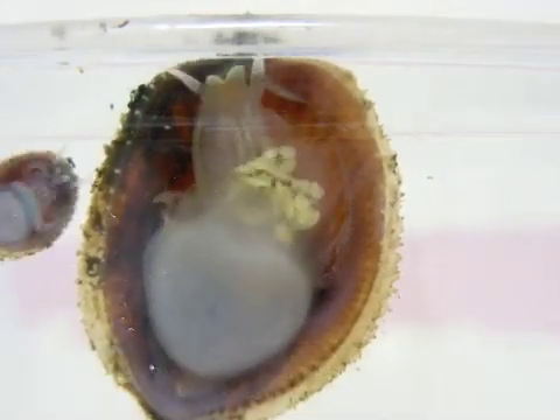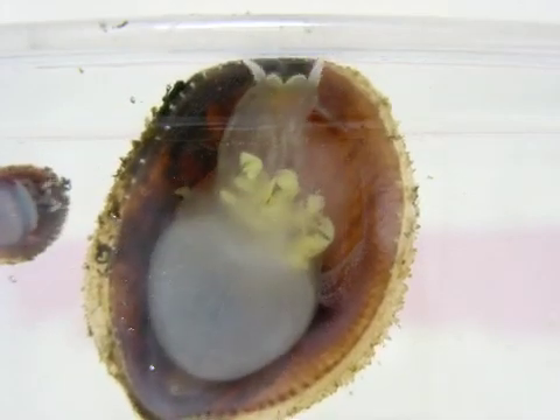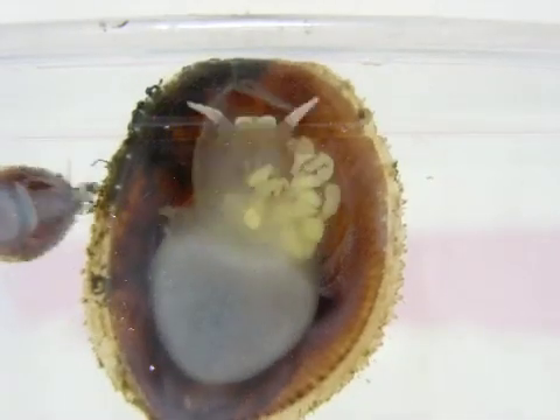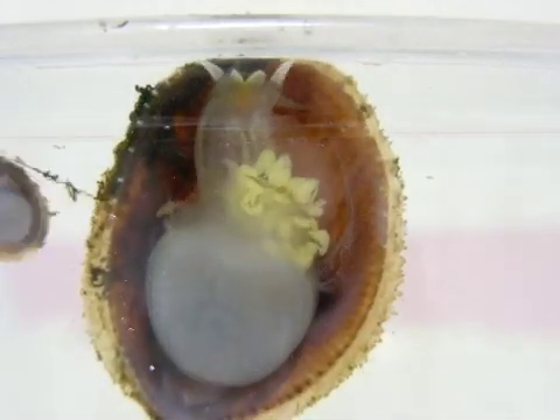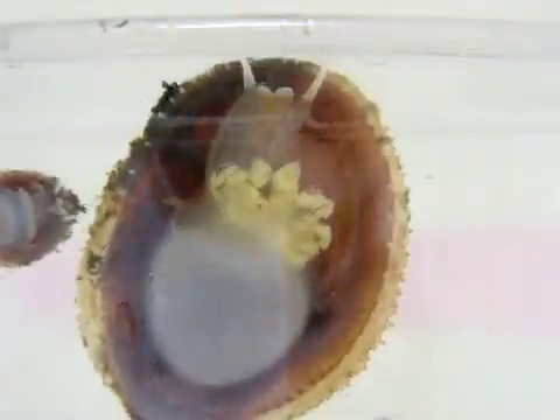The female moves the egg capsule along her foot towards the propodium, which is the agile front portion of the foot visible in the middle of your screen. She uses the propodium to shape the capsule into its characteristic triangular shape, attaching it to the substrate by a long stalk.